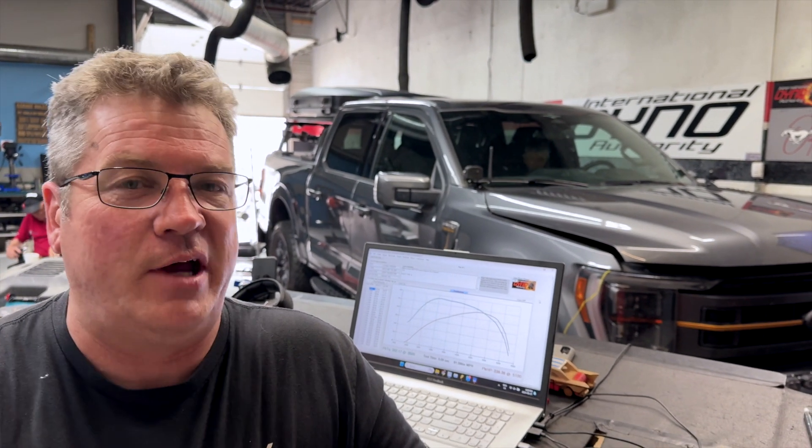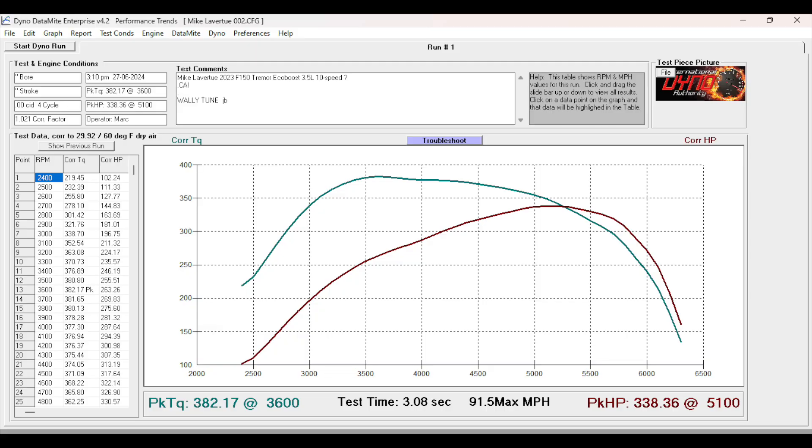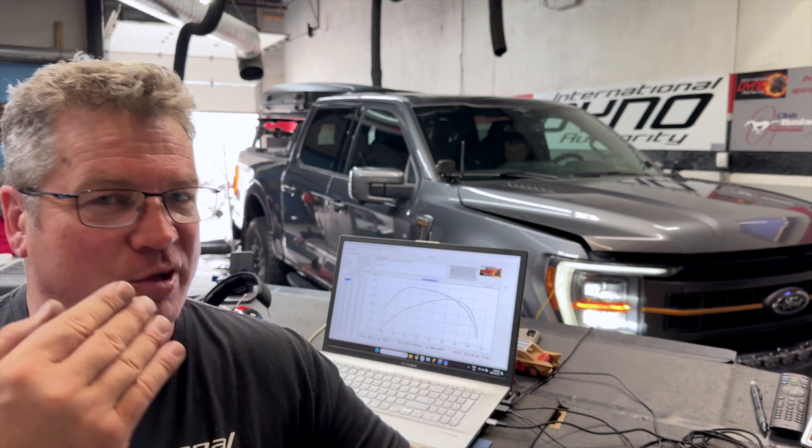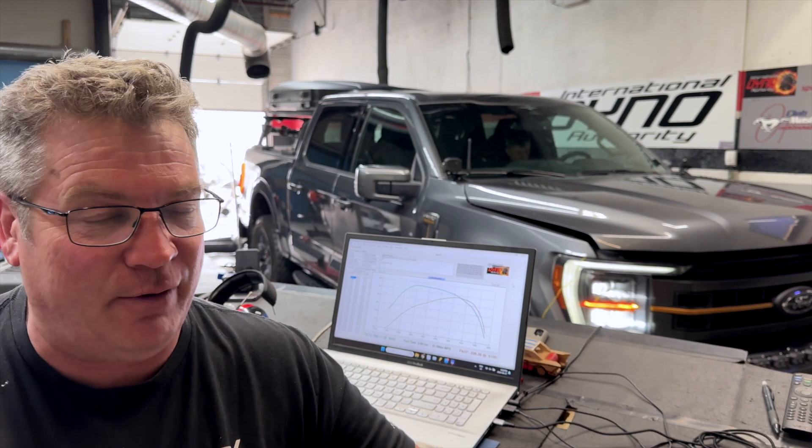In stock trim, the 2023 Tremor, which has the 3.5 EcoBoost, is very, very potent. Makes 380 foot-pounds to the wheels, makes 338 horsepower to the wheels on the dyno. That's going to get you down the road extremely fast and do a great job, but it's so inconsistent. Every pass we ran as a baseline was completely different.